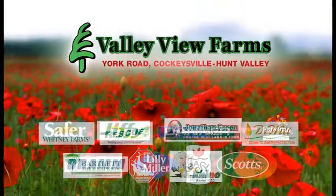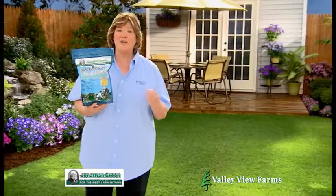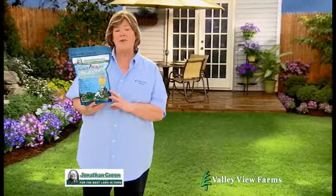Here's a practical gardening tip from Carrie Engle of Valley View Farms. For a beautiful, naturally dark green lawn, plant Jonathan Green Black Beauty Ultra Grass Seed.